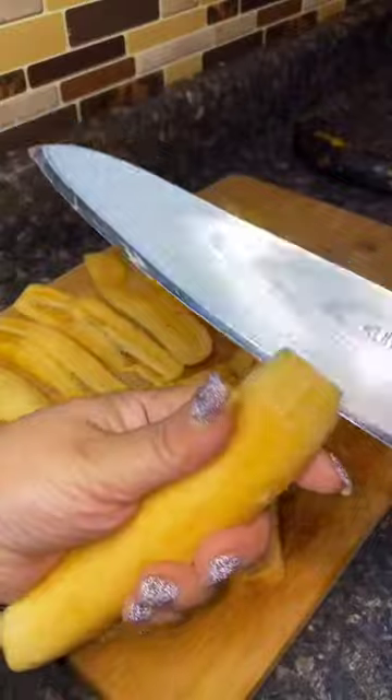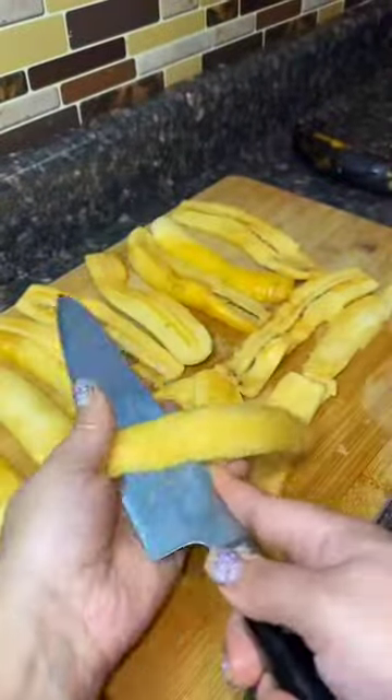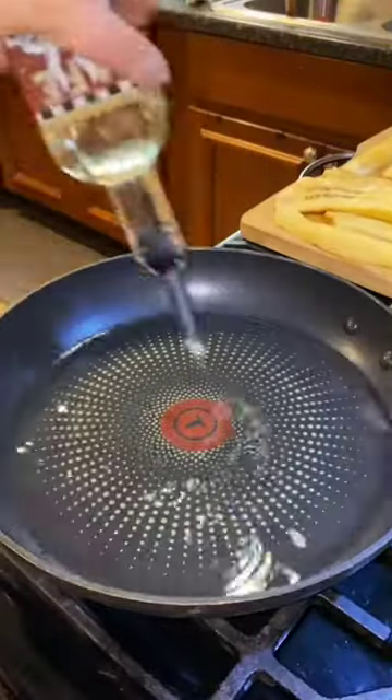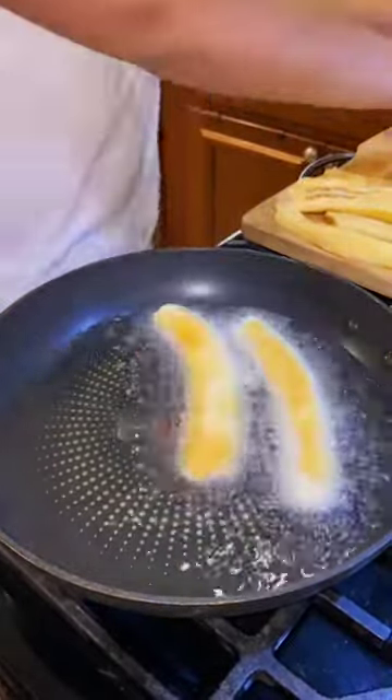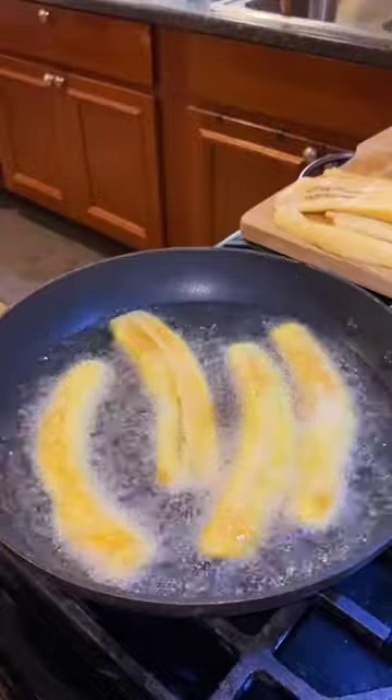These are called piononos. I don't know who came up with the name, but the technique is genius. It's like a pastelon, which is a Puerto Rican lasagna, but in the form of a cupcake. So they're just so much more easier to make and eat.